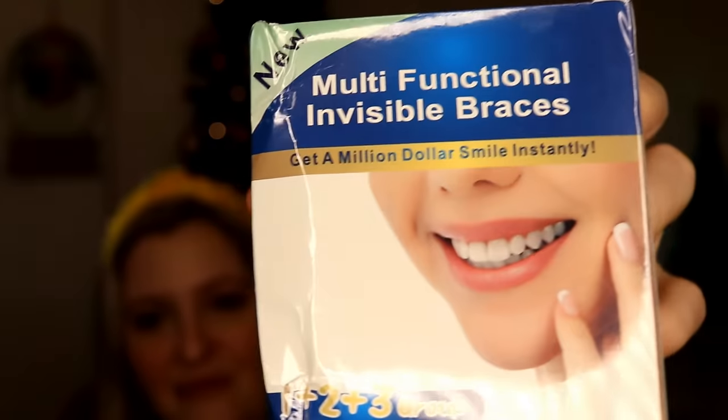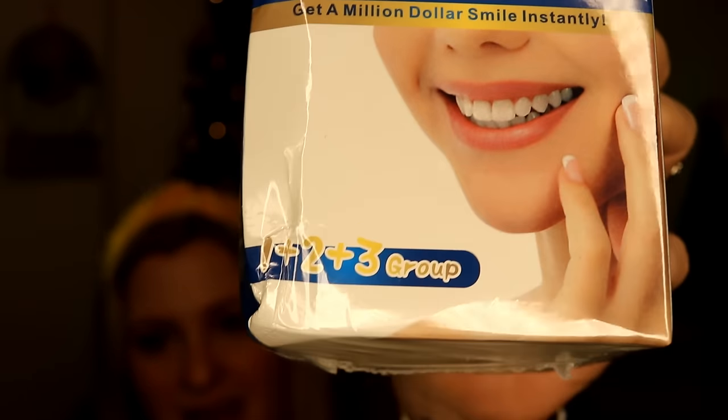This was $7.64 — these are invisible braces, like Invisalign. It came with three different steps: step one, step two, step three. I'm curious to see how well they work because I have a couple of teeth — my canine teeth — that are turned out just a little bit. It's a genetic thing that runs in my family. Doctors never told me I needed braces, but as an adult I just wanted to try this out of curiosity to see if it would correct that.